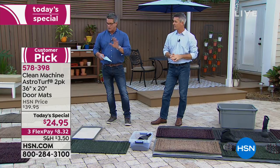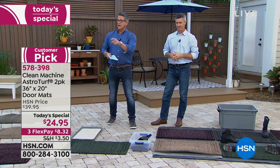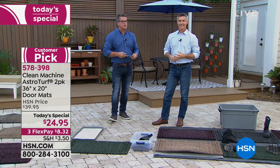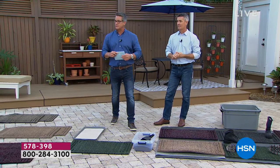We've got about seven or eight minutes left and we're getting extremely busy. It's a two-for-one today, so grab them — everybody will love these. To rinse them off, a hose is all you need, or just shake them out. Let's take a listen to one of our good customers that owns these.